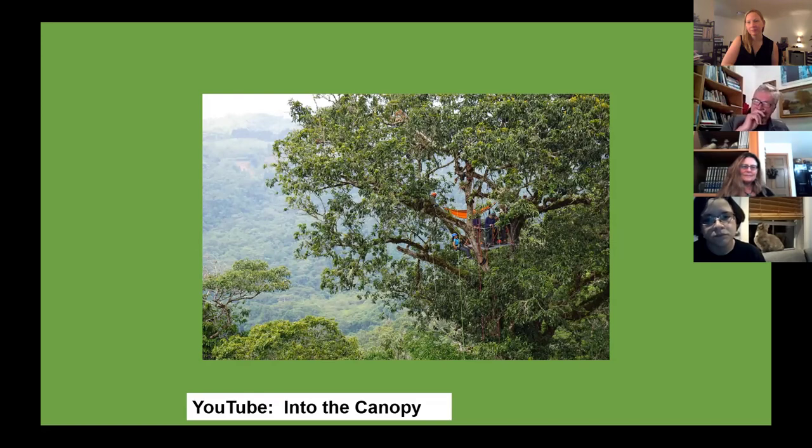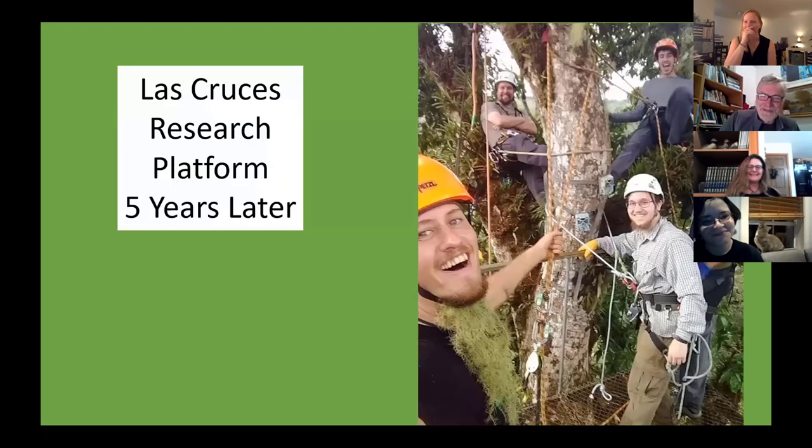Last time I was there was bad timing — I was there on New Year's Day so there was nobody around, and most of my people were hungover from partying the night before. But we still had fun. Here it is from that day — getting up on the platform five years after we built them. They're solid, looking good, and not hurting the trees.